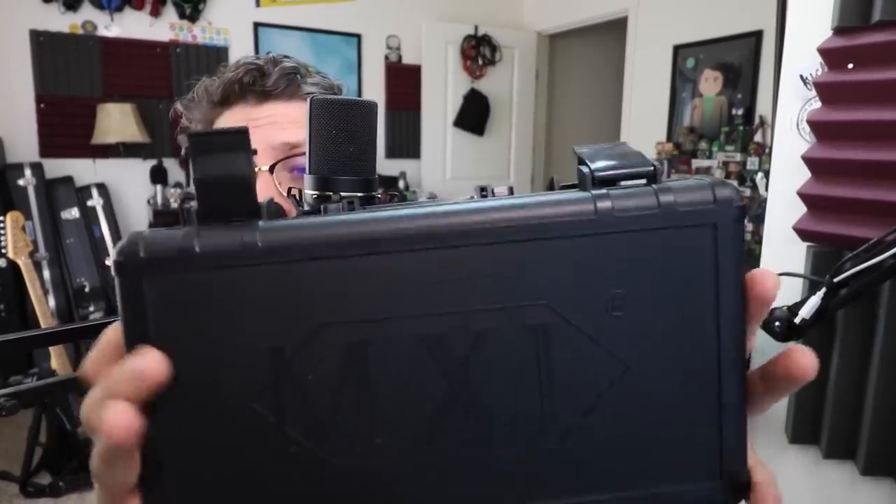Let's go ahead and talk about what you get in the box. Obviously you're going to get the microphone, you also get the microphone shock mount, you get a plastic hard shell carrying case, some documentation, and it comes with a one-year warranty.